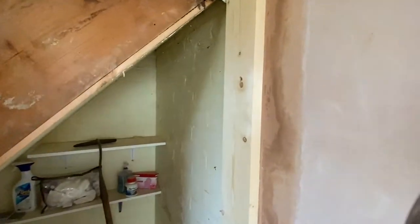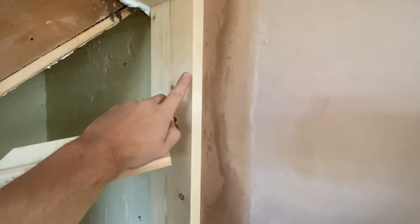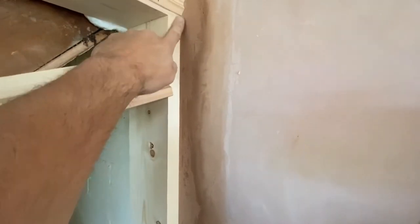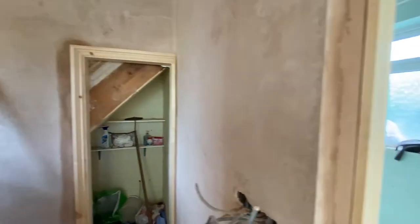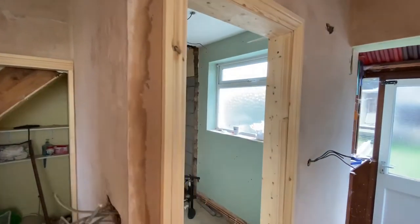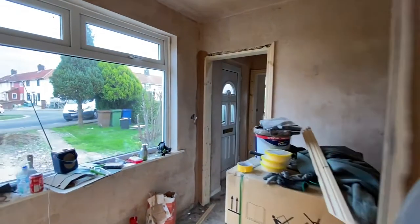I thought, you know what, I'm gonna do it for her — also because my job is gonna look nice and finished. Look, this is one of those things — you see it's all plastered here, and that's how it looks. There's a gap so it will be drying but it doesn't make a difference.